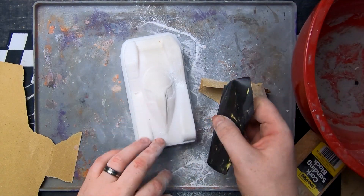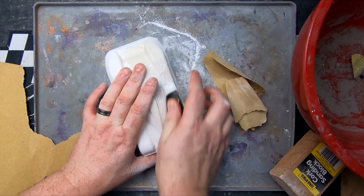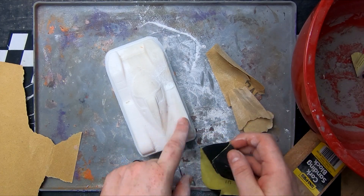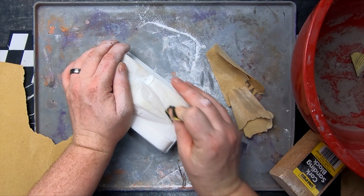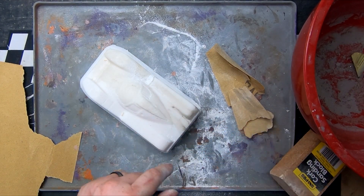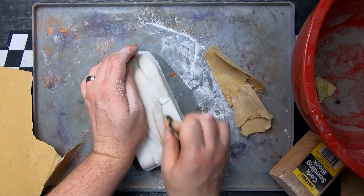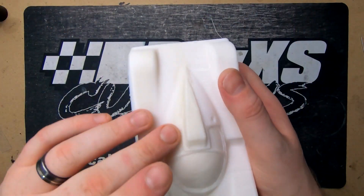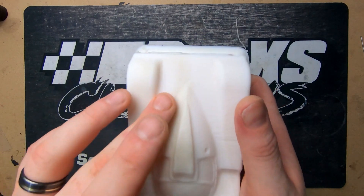Just to demonstrate what a wet-and-dry sand looks like — as you can see, we didn't go through too many grits and it smooths up really nicely. You don't need to work your way through every single grit. This is the rear guard — not finished, but just a quick smooth to see how quickly you can go from rough to smooth.